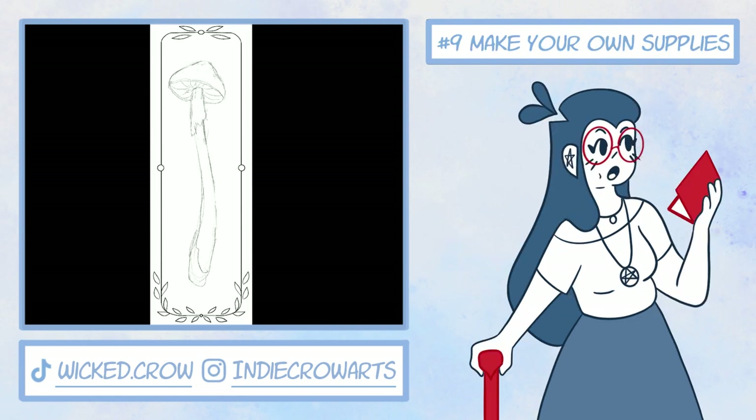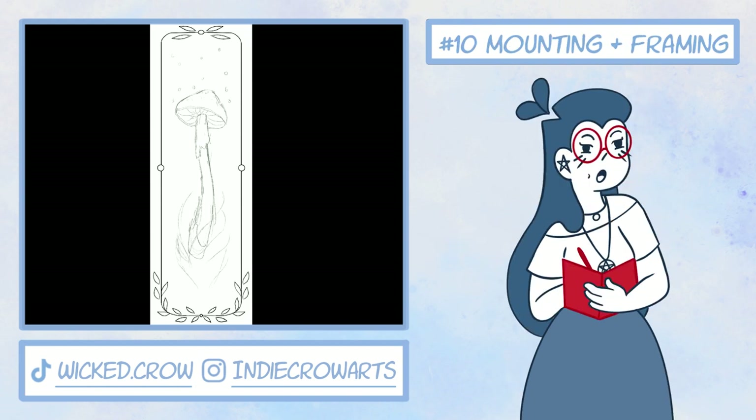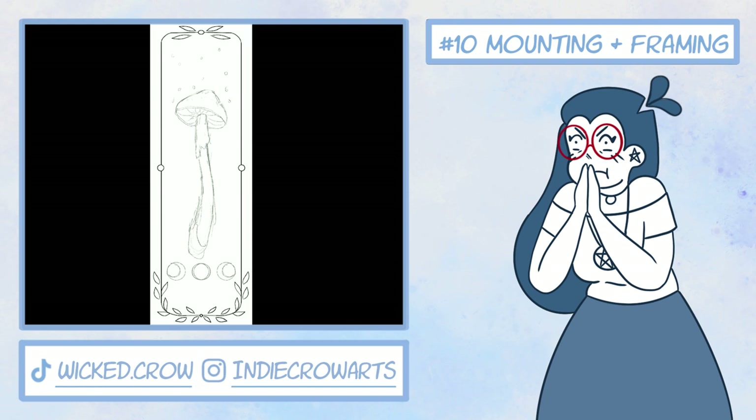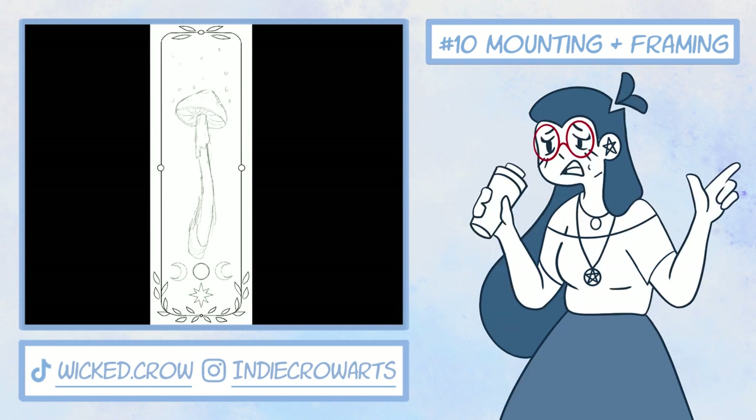Number nine: use online tutorials to make your own supplies, like this one I've linked in the description on how to make a kneaded eraser. Number ten: if you want to frame your work, the cheapest way to do it is by working with standard sizes, like 8x10 or 12x16. Don't beat me — I have over 12 art pieces already printed, cut, and glued onto mat board, ready to frame, and none of them are the same size, nor are they standard. Another way is by finding frames at a thrift store or a discount shop.